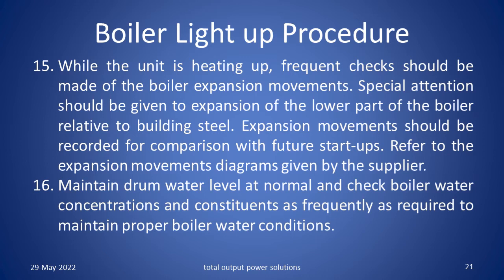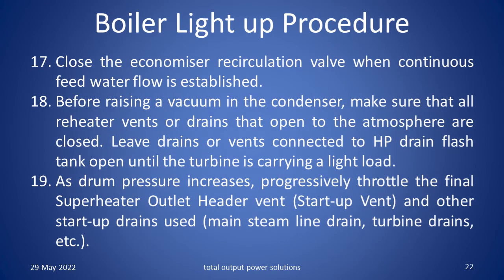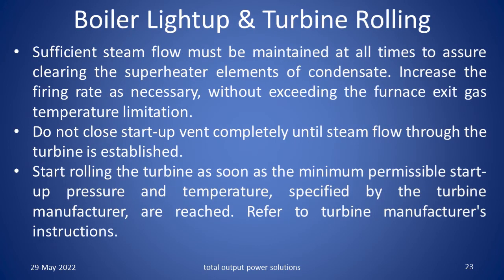Refer to the expansion movements diagram given by the supplier. Maintain the drum water level at normal and check boiler water concentrations and constituents as frequently as required to maintain proper boiler water conditions. Close the economizer recirculation valve when continuous feed water flow is established. Before raising a vacuum in the condenser, make sure that all the reheater vents or drains that open to the atmosphere are closed. Leave drains and vents connected to the HP drain flash tank open until the turbine is carrying a light load. As drum pressure increases, progressively throttle the final superheater outlet header vent, i.e. start up vent and other start up drains used, i.e. main steam line drains, turbine drains, etc. Sufficient steam flow must be maintained at all times to assure cleaning the superheater elements of condensate.